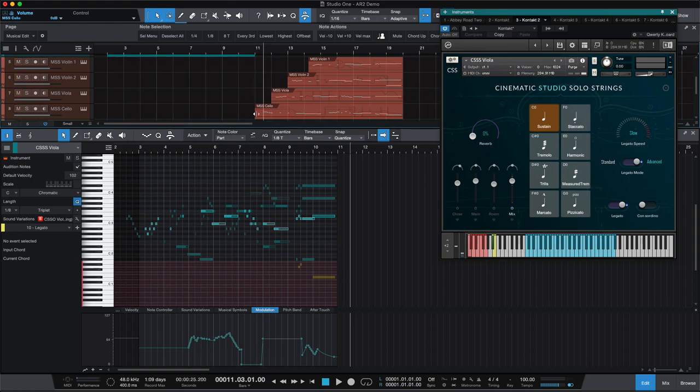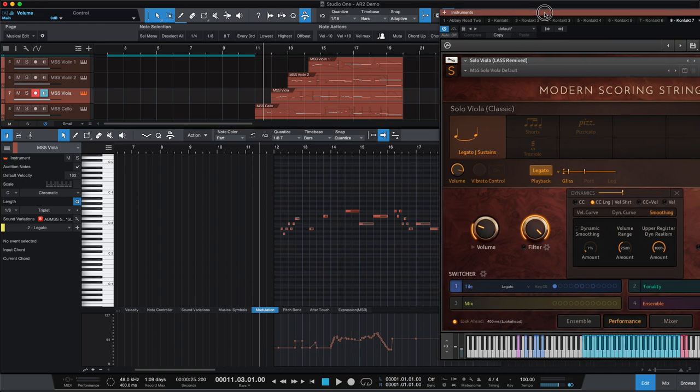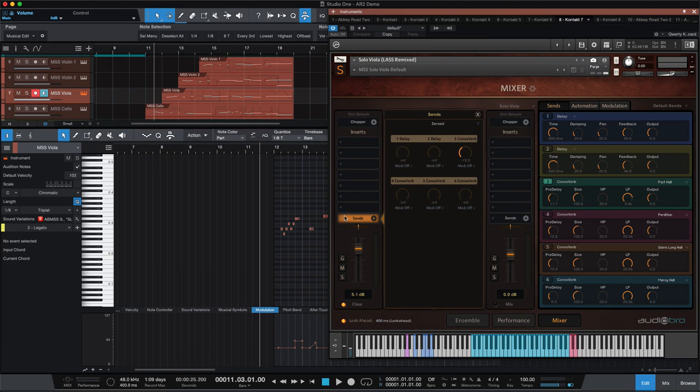Next let's listen to the MSS — modern scoring strings version. Now this uses a viola from LASS, LA Scoring Strings. I used a different microphone position in this version than I posted in the previous video — I switched over to the close position and I'm using the fast hall. Let's hear how this one sounds. It's not as wet and it's got a different character and quality.